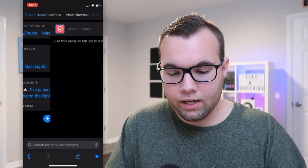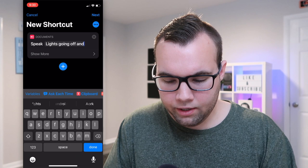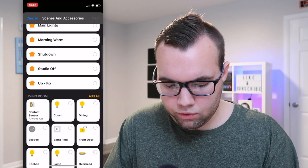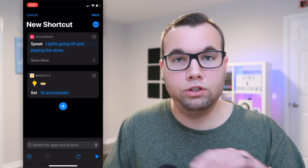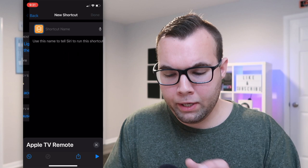The I'm Back shortcut works the exact same way, just in reverse. Choose Add Action, add a Speak action — I have her say 'Lights going off and playing the show.' Then add a Home action and turn off all the lights in the living room. I don't have a scene for this so I'll just turn everything off manually. Then add an Apple TV action, choose Play/Pause, and select your Apple TV. Give it the name 'I'm Back' and that's how you create those two shortcuts.